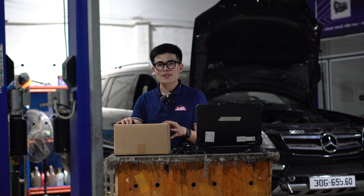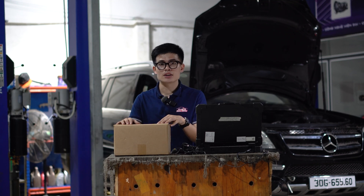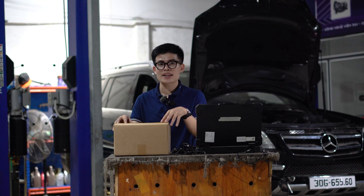Hi guys, welcome back to KaDiOrtic Software and today we have a pack of C4 UiP devices. It's considered a dealer scanner and it can solve all your problems with your Mercedes.